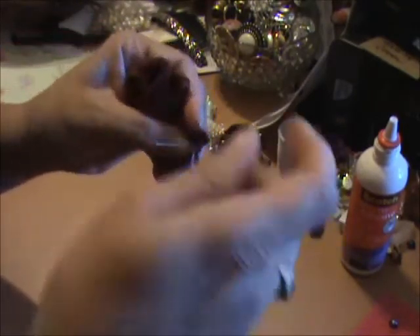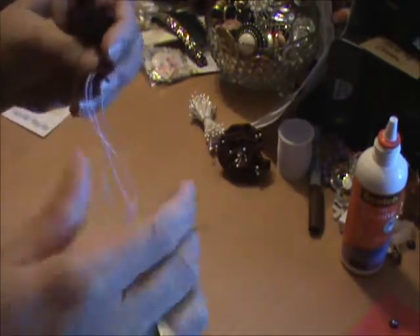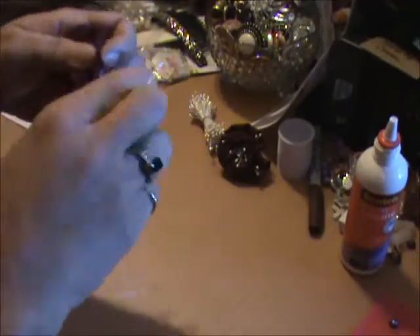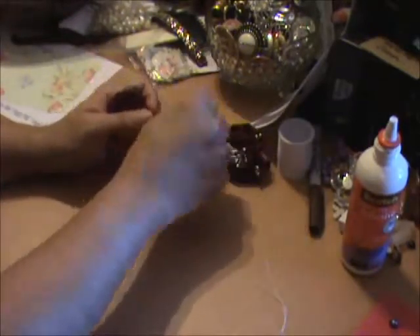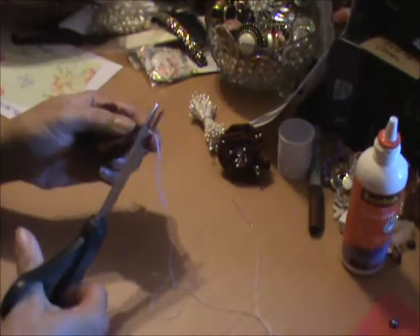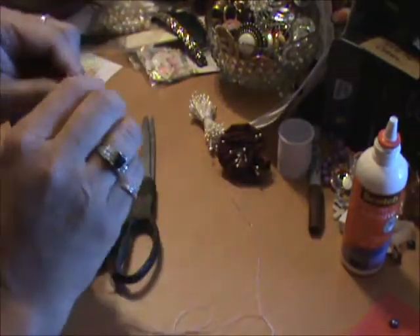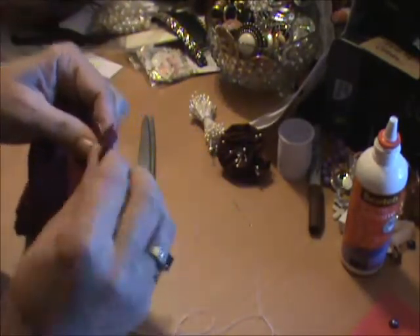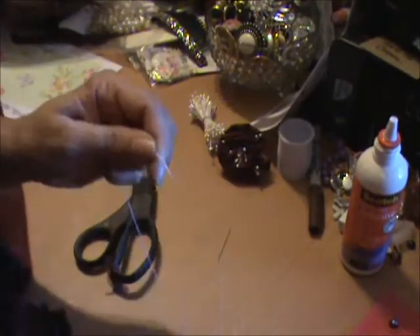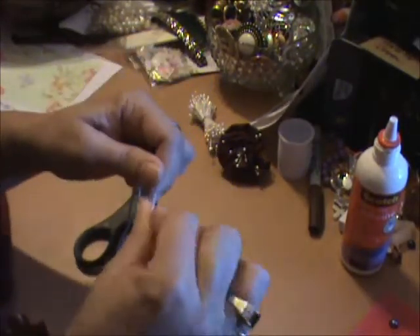All I'm doing is just making a knot here at the end — oh doggone it, I didn't mean to do that. I always make mistakes. I meant to make sure that this is loose. I gathered it all and I don't want it gathered tight — I need it to be a loose gather. So I'm going to redo this, re-sew it. Sorry, sorry, sorry.